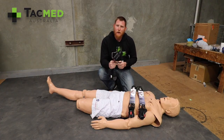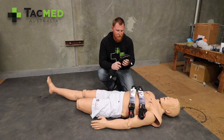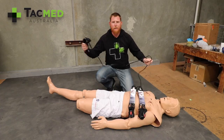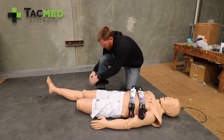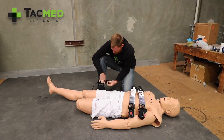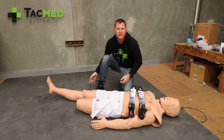So I can give you a quick run through on the tourniquet surf leash from Omna. It comes in multiple versions but here I've got the eight foot version. Simply apply it to your leg, your ankle like a standard leash.